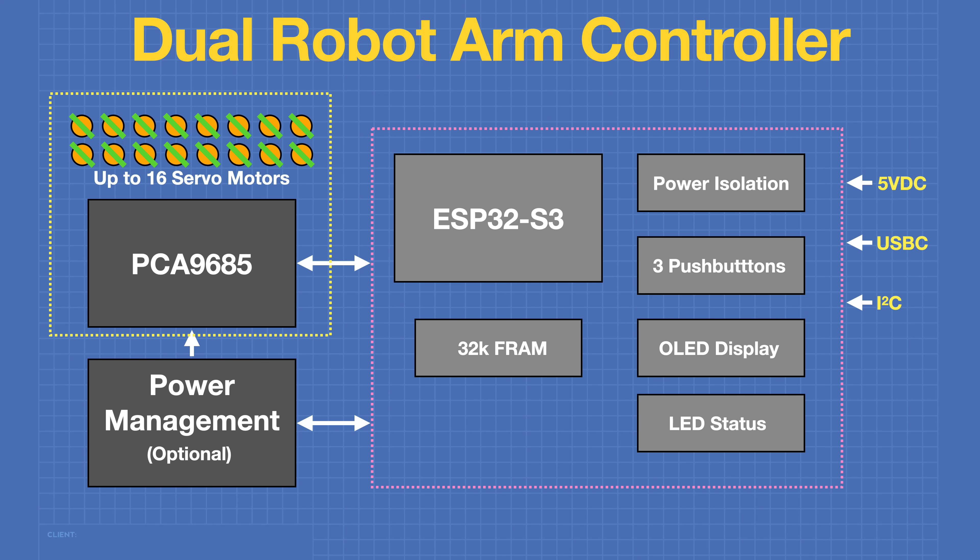Here's a block diagram of the dual robot arm controller, its optional power management board, and the PCA9685. The controller consists of an ESP32-S3 with 32K of FRAM memory, a power isolation circuit, three push buttons, an OLED, and an LED status indicator. Inputs to the board are 5V DC, a USB-C connector, and I2C. It connects to the PCA9685 PWM controller and can control up to 16 servo motors. There's an optional power management system I'm also designing to get around many of the limitations of the PCA9685 — if you're using it, the servos will connect to that instead of the PCA9685.